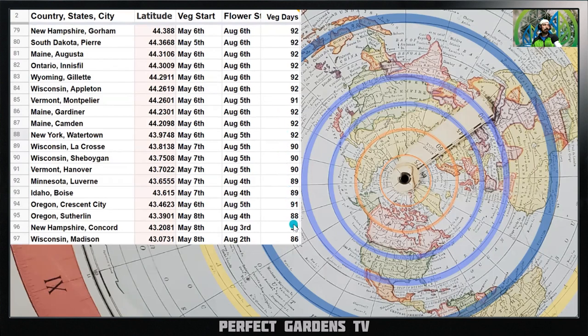As you can see, the data is very uniform — the world works like a clock, it does not change. It's so systematic. Wyoming, Ontario, Wisconsin, Vermont, Maine — all at 44 degrees latitude: veg starts May 6th, flowering starts August 6th, roughly 92 days of natural veg time outdoors. If I made a mistake in the count, please leave a note in the comments so I can double-check.